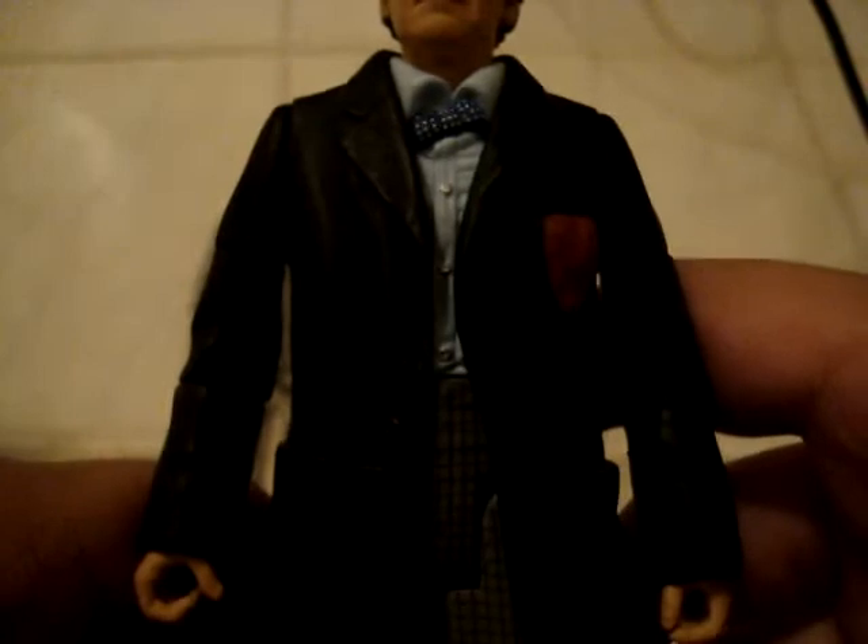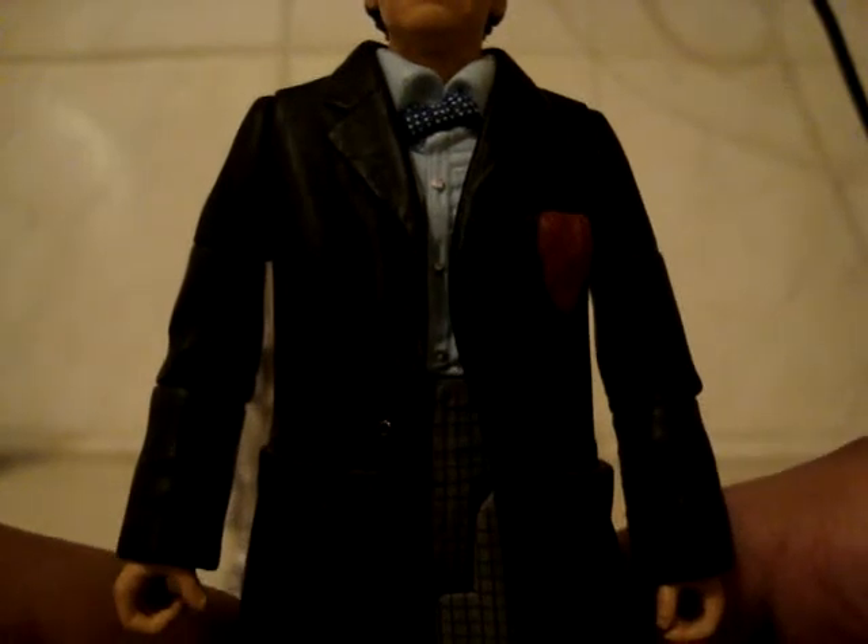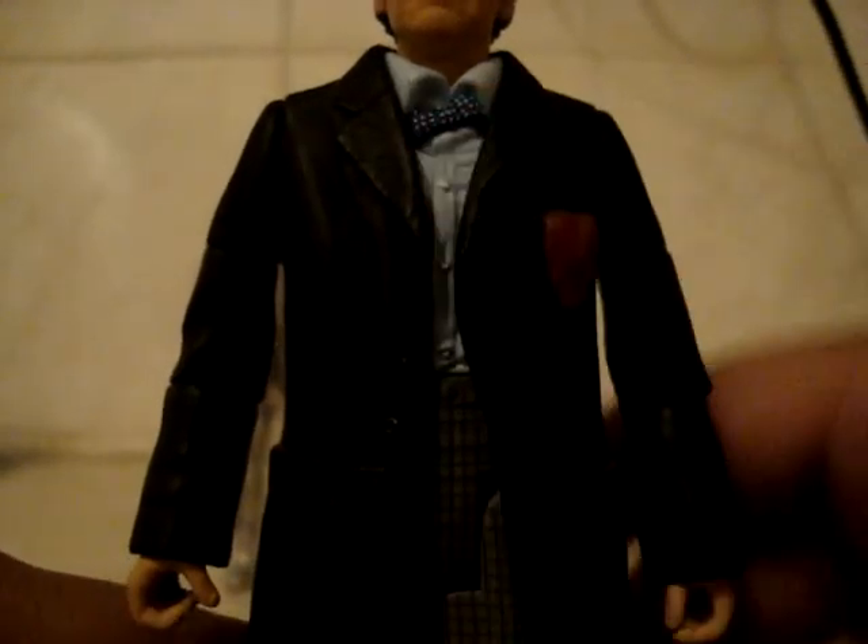His shirt is nice, as you can see — it's a light blue with buttons going down it. And his bow tie has a diagonal slant, like he would have it, with white little polka dots on it.